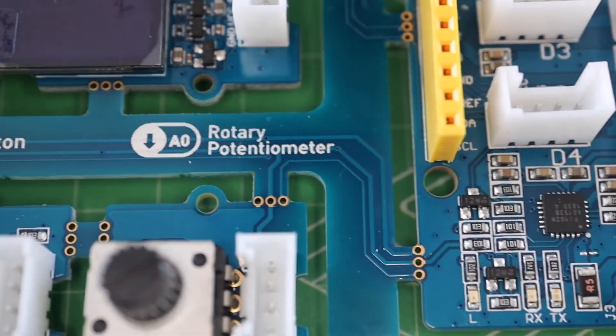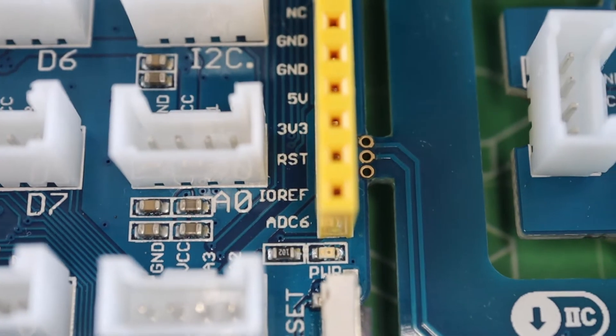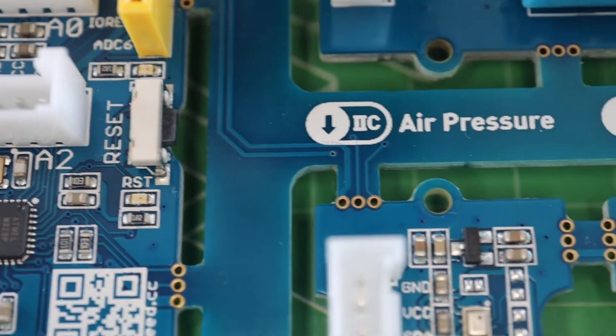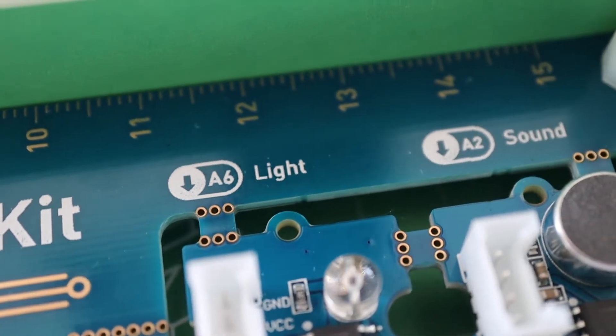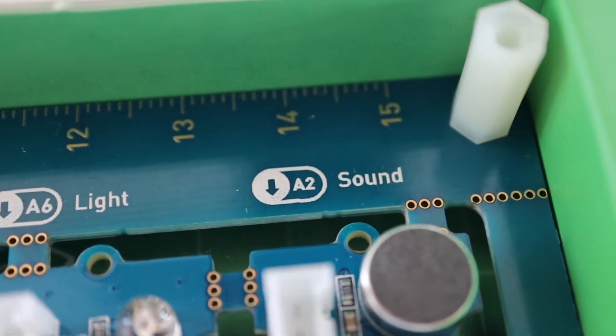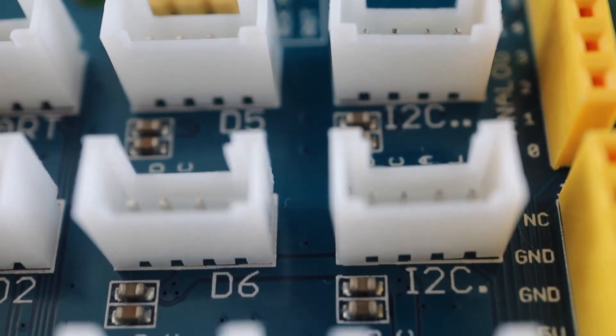What makes this kit particularly easy to use is that the modules are already wired to the various power supply and IO pins on the Arduino through the PCB, so you can literally start programming it immediately. Each module is also labelled with its associated IO port or interface, and a set of example lessons guide you through programming and using each module.